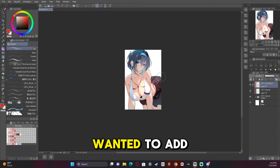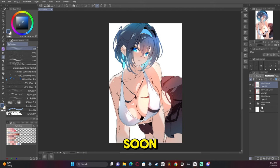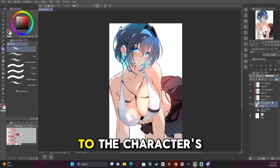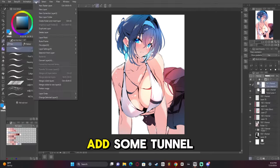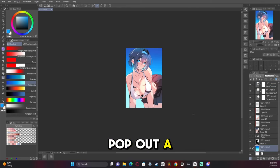About here is where I decided I wanted to add a background — just a simple sky with some clouds. I added some blush to the character's face, then added a tonal curve and some bloom just to make the character pop out a lot more.